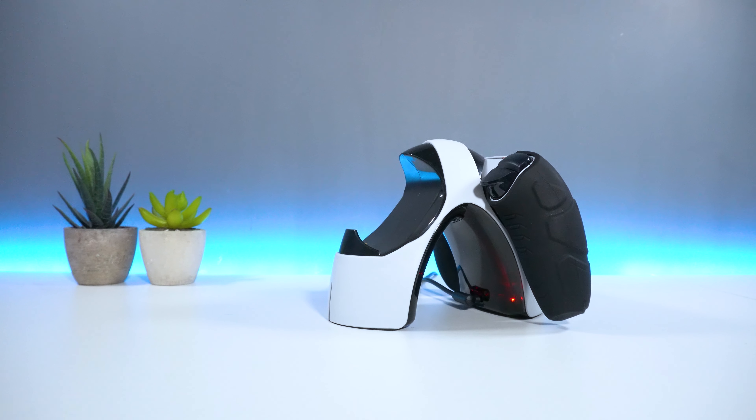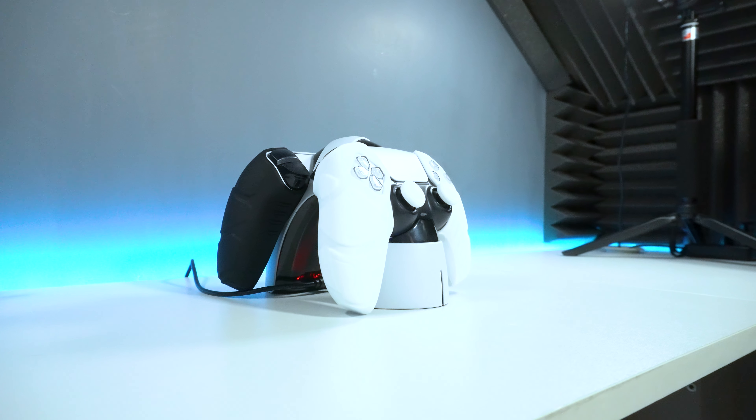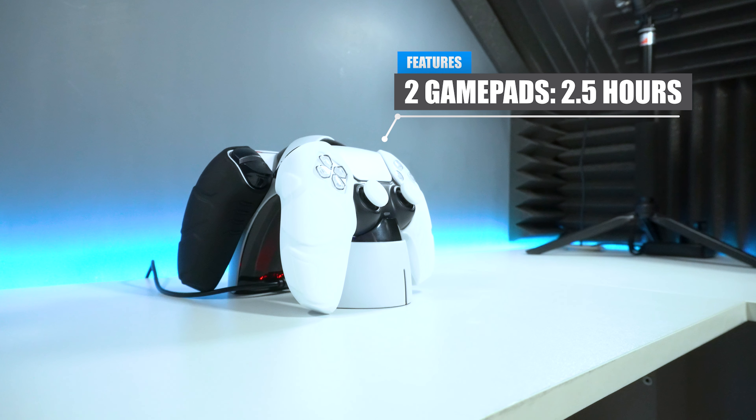When connected directly into the mains, the controller took two hours to fully complete. And finally, when charging two controllers, it took roughly around two and a half hours until both devices were up and running.